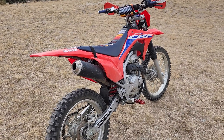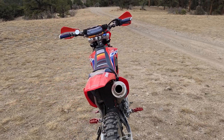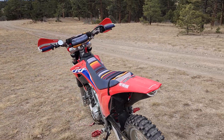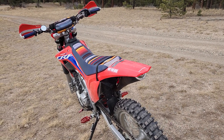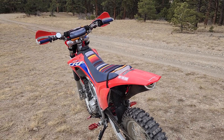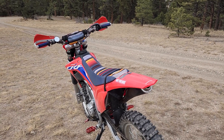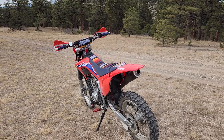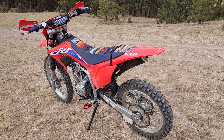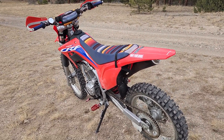Alright, let's do another CRF 250F update video. I'm out here on a beautiful Colorado November day. Still riding — pretty much able to ride all year round as long as you can be warm enough and there's not too much snow. Our season doesn't really end here too much, it just kind of slows down a bit.